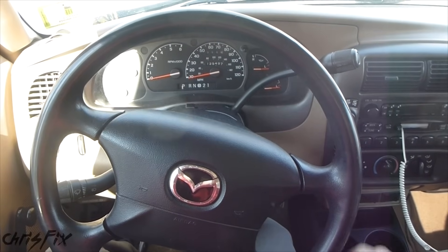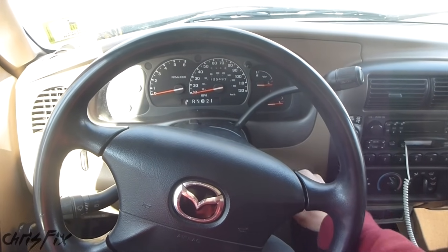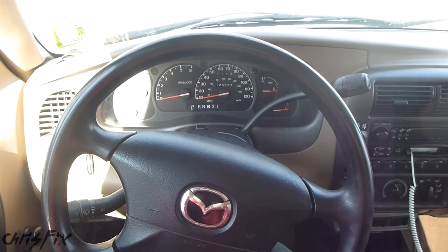Hey guys, Chris Fix here. Watch what happens when I try to start my truck. You could hear a click like the starter was about to engage, but now there's no power at all — not for the radio, dashboard, or interior lights. It's almost like someone disconnected the battery completely.